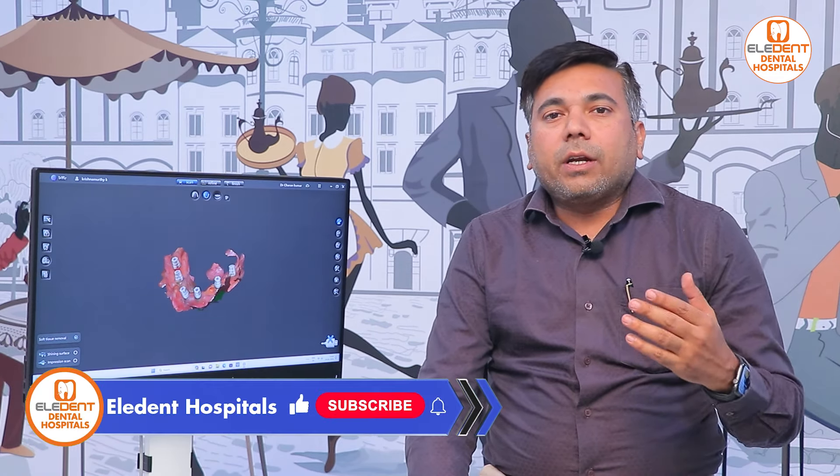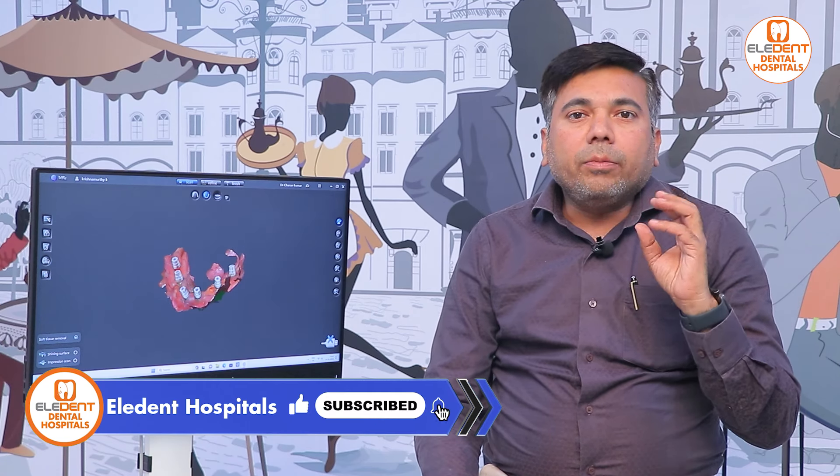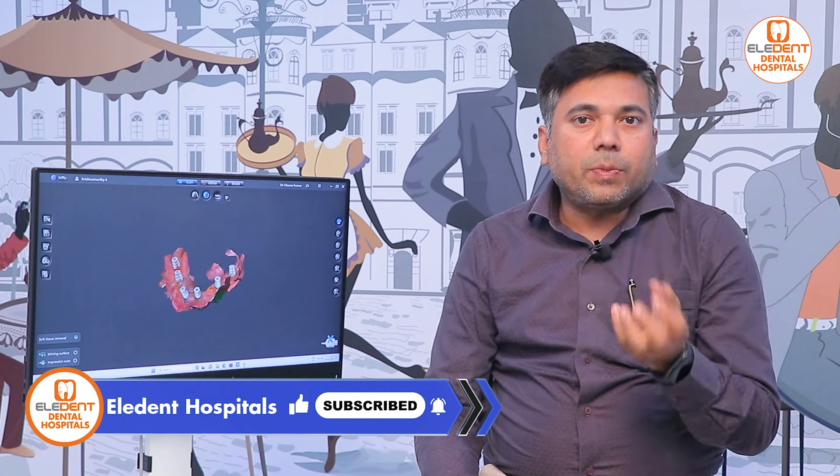Now we are going to talk about single implants or multiple implants. If you have teeth or prosthesis, we will take an impression. For a good impression, you have two different kinds: open tray and closed tray. If you have a metal or plastic tray, the impression is a proper transfer using a clean tray.